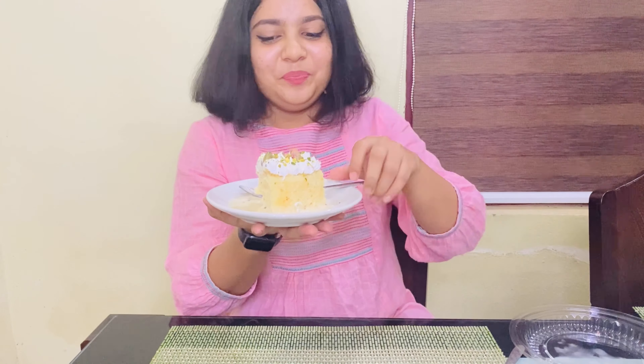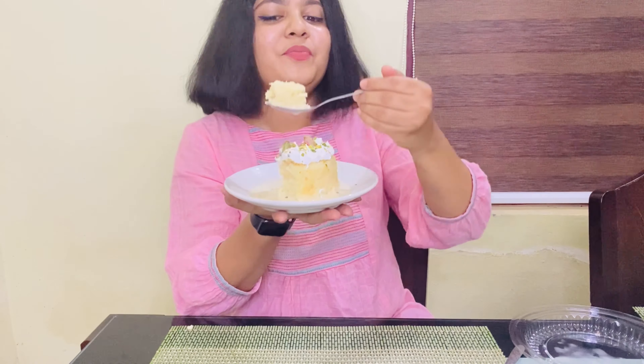Hi, hello everyone and welcome back to my channel. I have prepared a nice dessert — Tres Leches cake.